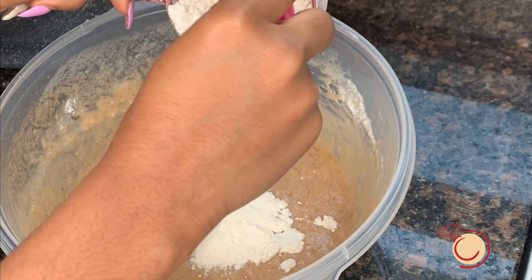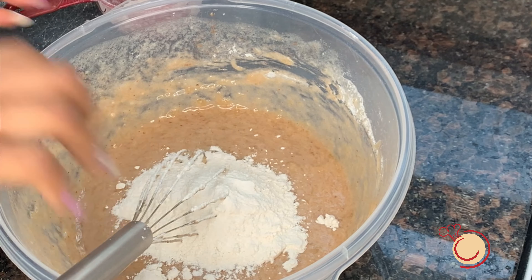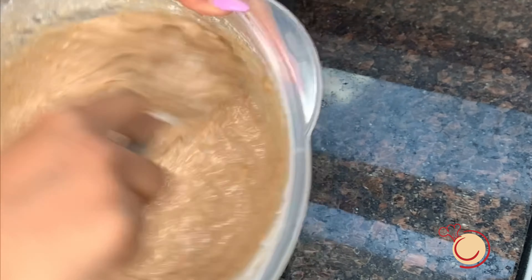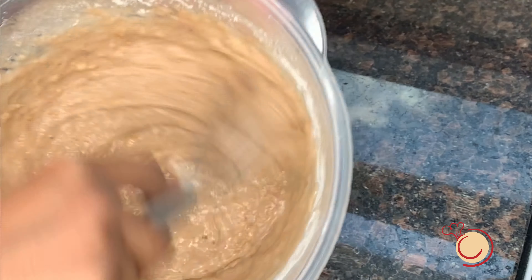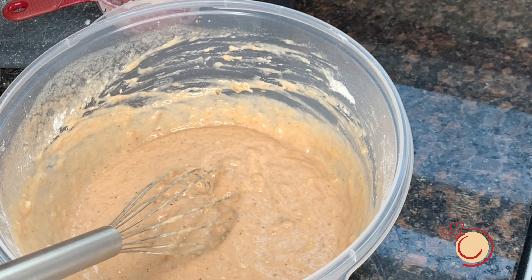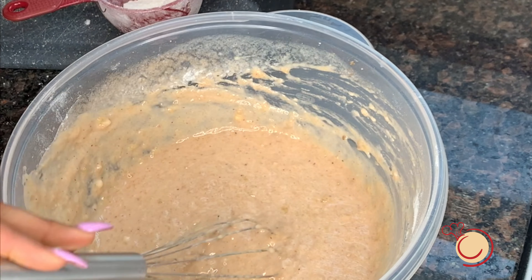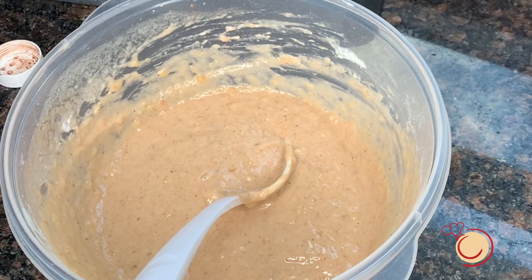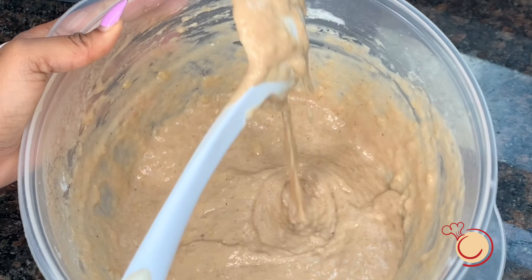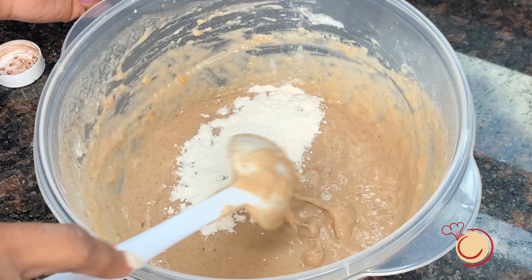I'm just going to add a little bit more. Okay, so after testing it with the spoon, I think I'm going to go ahead and add the rest of the flour. So in all, we used one cup of flour. And then mix.